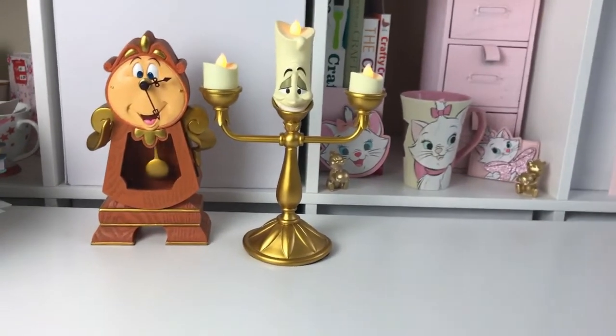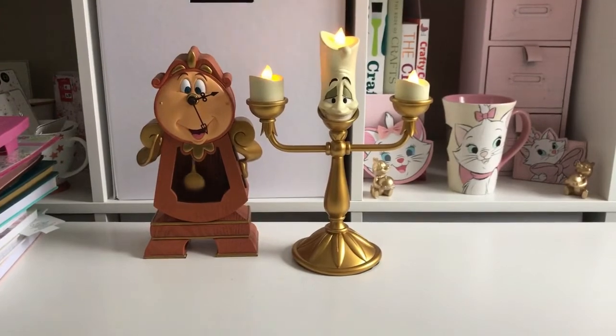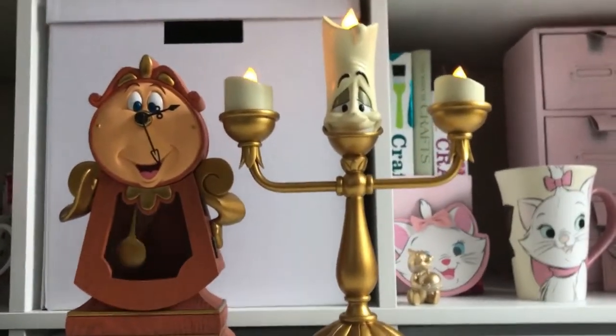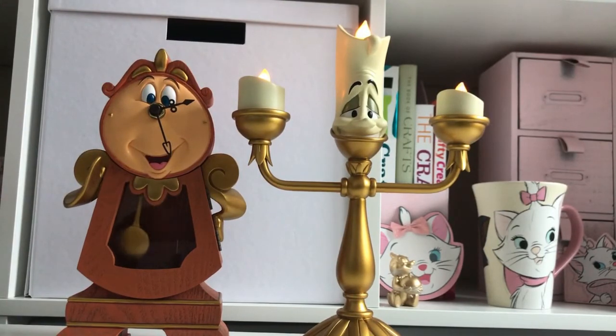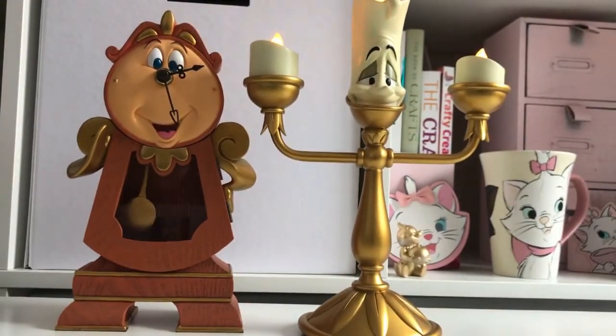If I turn this light off you can see him better — there they are! I can see him flashing. I'm really pleased with him, I'm really pleased with both of them, they're absolutely gorgeous. I'm so happy with both of those, I can't wait to display them on my shelving unit. I hope you've enjoyed this little unboxing video — if you have, please give it a like and don't forget to subscribe. I do a lot of different Disney content: vlogs, hauls, DIYs, so if you like that sort of thing please subscribe. Hopefully see you next time, bye!